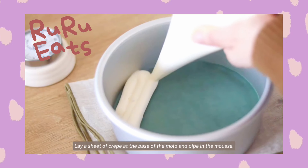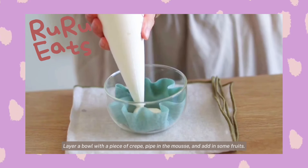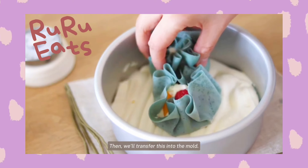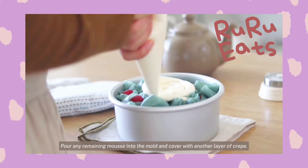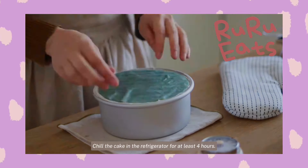Lay a sheet of crepe at the base of the mold and pipe in the mousse. Layer a bowl with a piece of crepe, pipe in the mousse, and add in some fruits. Then we'll transfer this into the mold. I made eight of these. Pour any remaining mousse into the mold and cover with another layer of crepe.